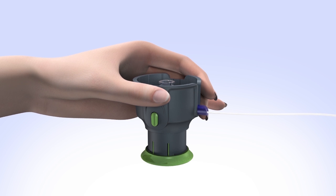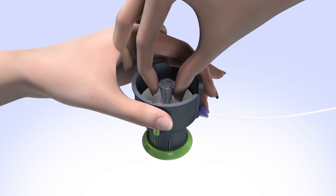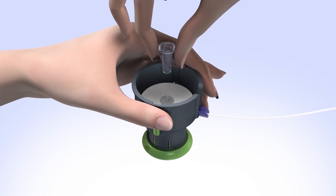Hold the serter with your fingers away from the two green side buttons. Twist to loosen the needle guard, then pull it straight up to remove it.